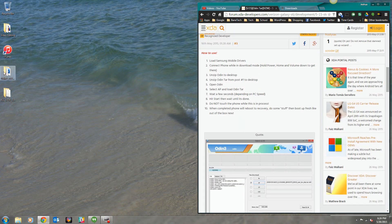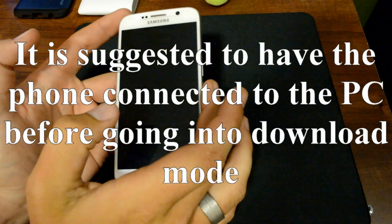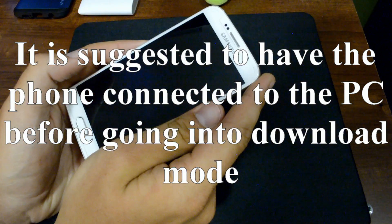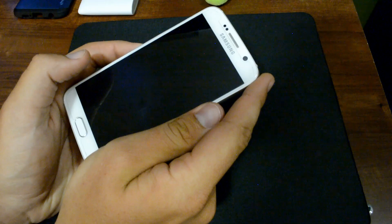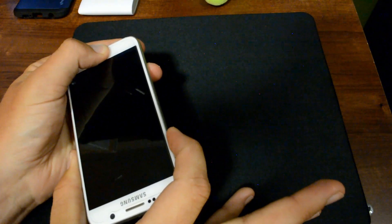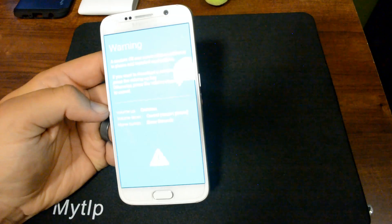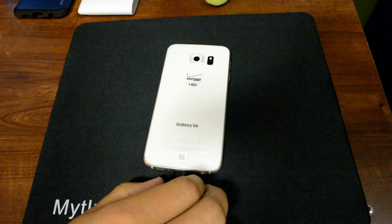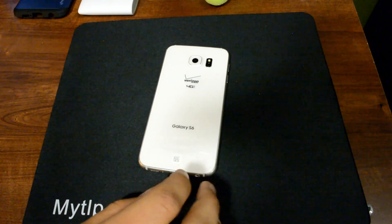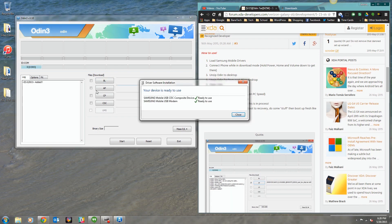Once that's all done, go back to the instructions and open up Odin — that's the application file right here. It opens right up. Go ahead and power down your device and make sure you've got a good charge on it. Once powered down, you'll want to enter download mode by holding Power, Home, and Volume Down. You'll get a warning screen about a custom OS — press Volume Up to continue. Now it's in download mode. Plug your phone in via USB — I'm using USB 2.0. Once the drivers are installed, you'll see the phone added to the log, which is a really good sign.